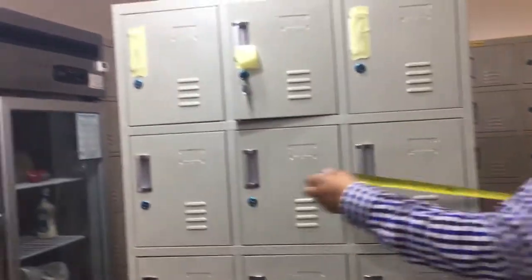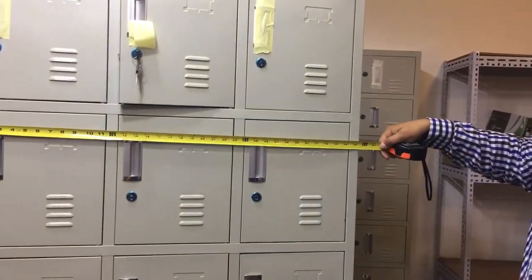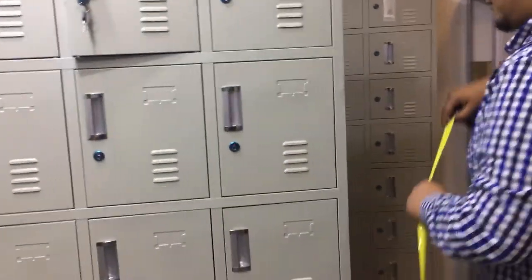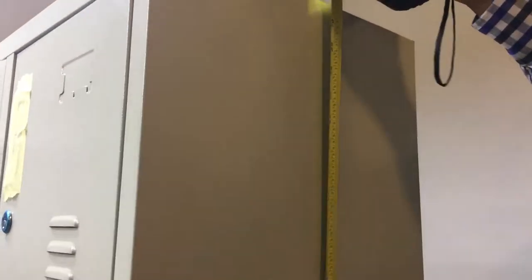This unit's exterior dimensions: running from left to right is about 35 and a half inches, as you can see. Running from the front to the back is about 14 inches. And from the floor to the top of the unit, it's about 71 inches high. It's a really nice size on the exterior.